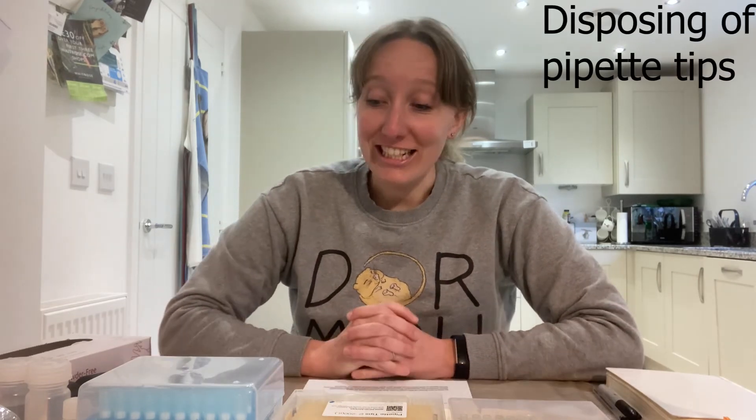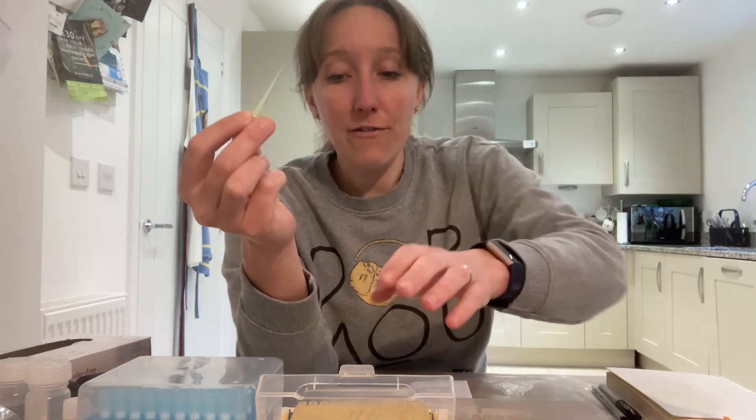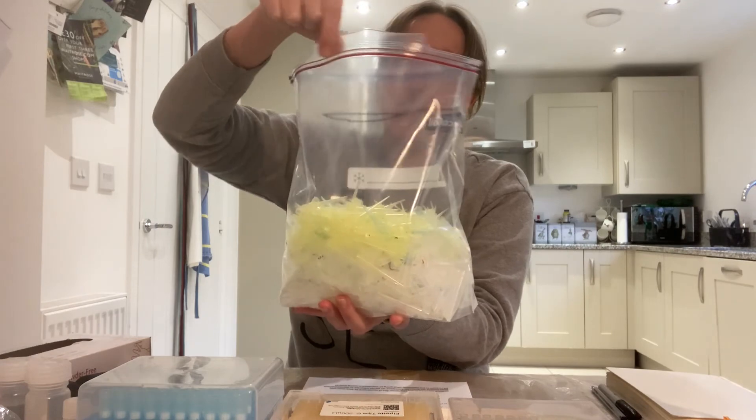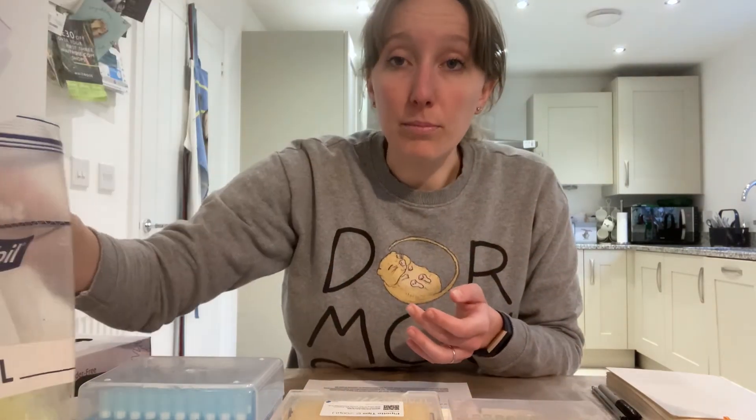A final tip about pipette tips: they are surprisingly sharp and I've found many times that if you empty them straight into a bin bag they will rip through the side when you're taking it out of your dustbin, which is very annoying. I recommend having a thick resealable ziplock bag or an empty yogurt pot to dispose of your tips in — when you've filled it you can seal the bag or put the lid on and dispose of it in your bin that way.